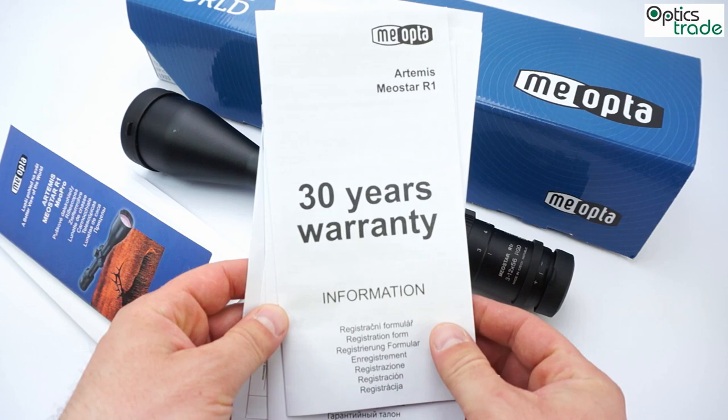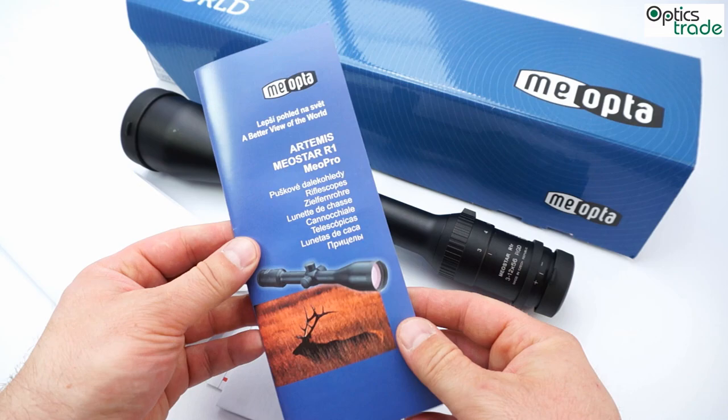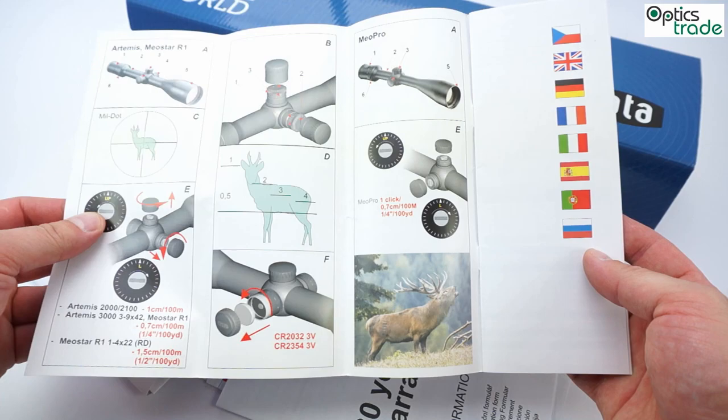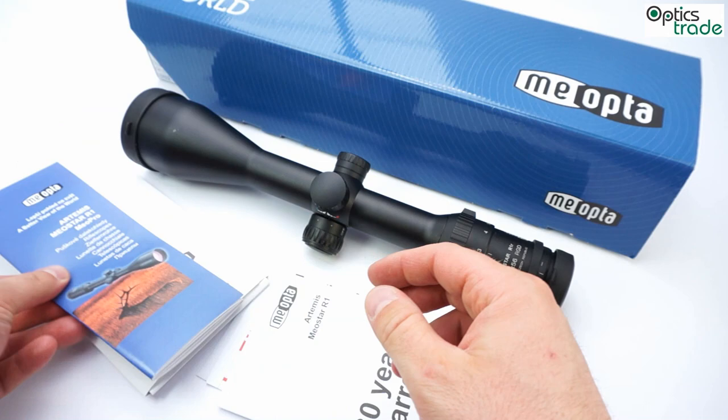The scope comes with a 30-year warranty, as you can see here, along with a warranty registration form and a manual written in many different languages. The manual shows basic use and also gives guidelines for proper maintenance and care for the scope.